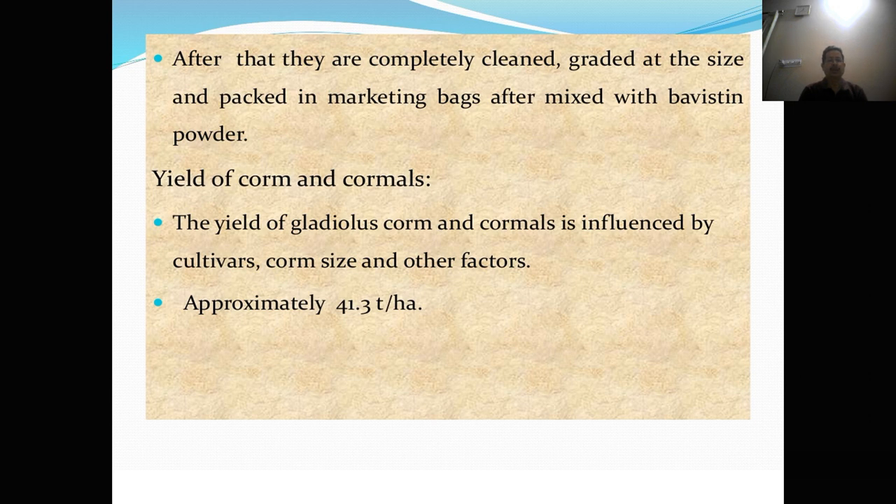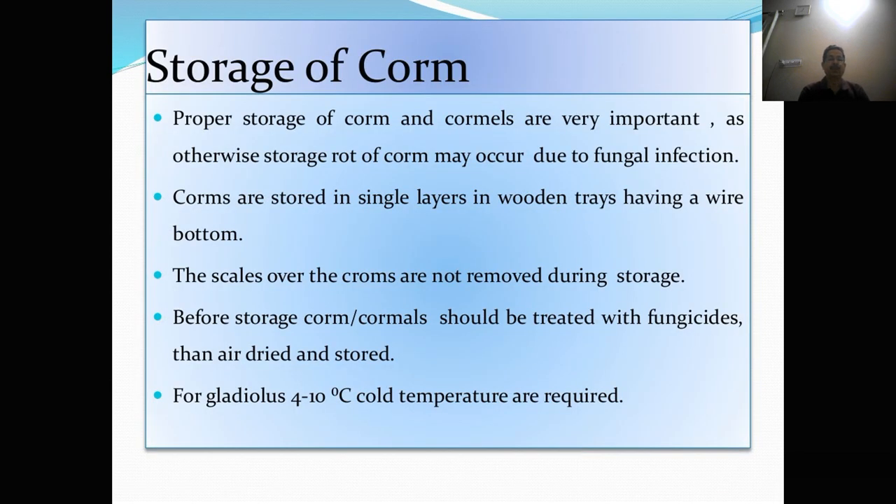Yield of corms and cormels. The yield of gladulus corms and cormels is influenced by the cultivar, corm size, and other factors. Approximately 41.3 tons per hectare of corms and cormels can be obtained. Storage of corms. Proper storage of corms and cormels is very important as otherwise storage rot of corms may occur. Rotting of corms may occur due to fungal infection. Corms are stored in a single layer in wooden trays having a wire bottom. The scales over the corms are not removed during storage. Before storage, corms and cormels should be treated with fungicides, then air dried and stored. For gladulus, 4 to 10°C cold temperature is required.